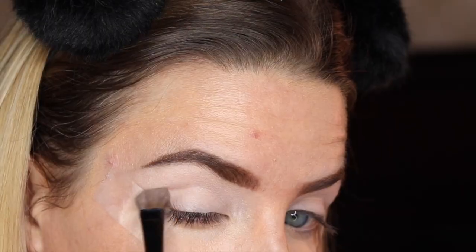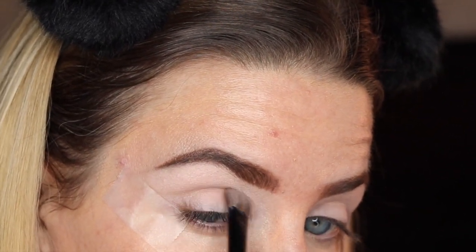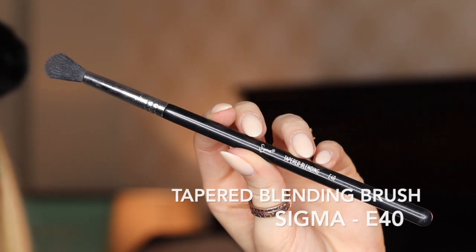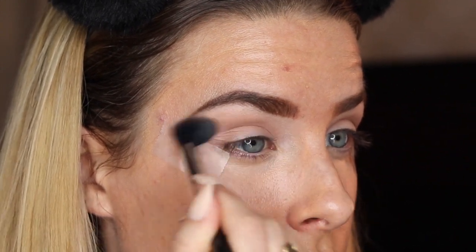Next, I'm going to be taking this warm taupe color and blending that into the crease of my eyelid. Then I'm going to take my Sigma E40 Blending Brush and go back in with that same warm taupe color and blend out the placement.